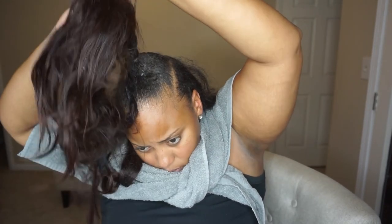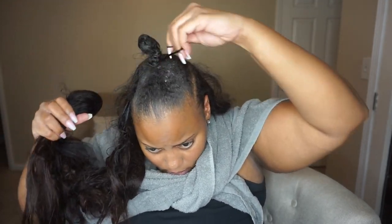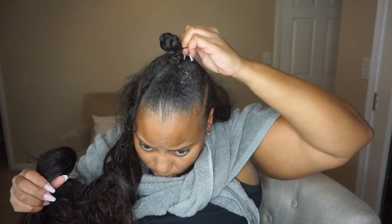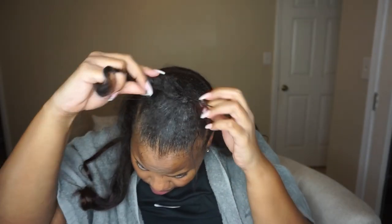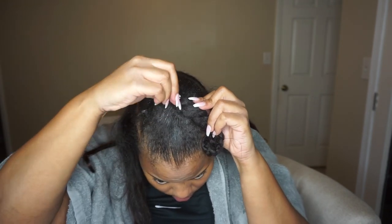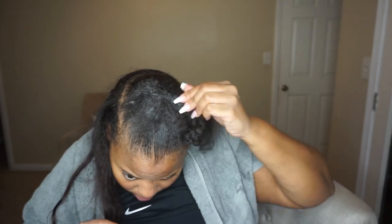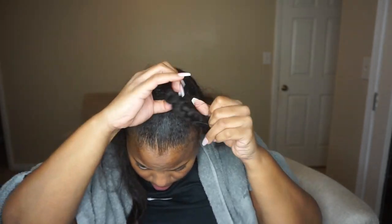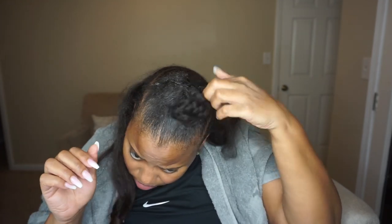Once I got most of the tracks unglued, I easily could just pull the ponytail off from around my hair, which was wrapped into a tight bun — and that's what gives it that high top, I Dream of Jeannie look. So then I just went and started undoing the braid that was the bun. It was pulled into several different small ponytails, so here you're going to see me undoing the braid and then doing each little ponytail individually.